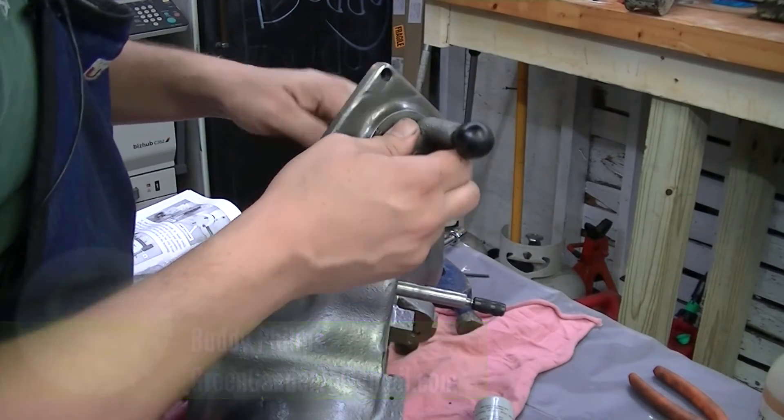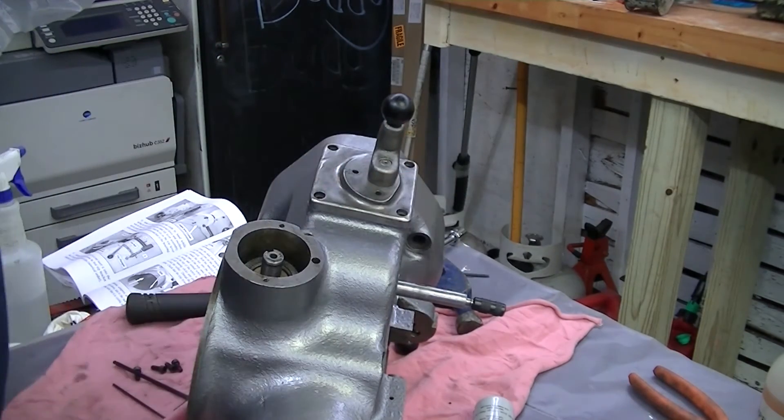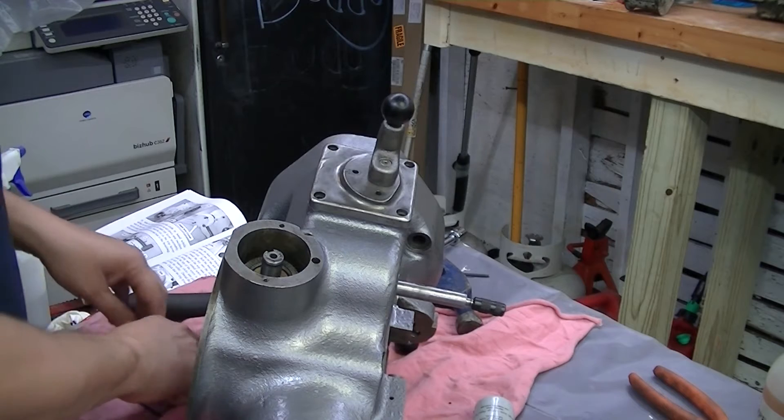I've pre-assembled the cluster gears, shift fork, handle and the cover. We're going to put that in place.